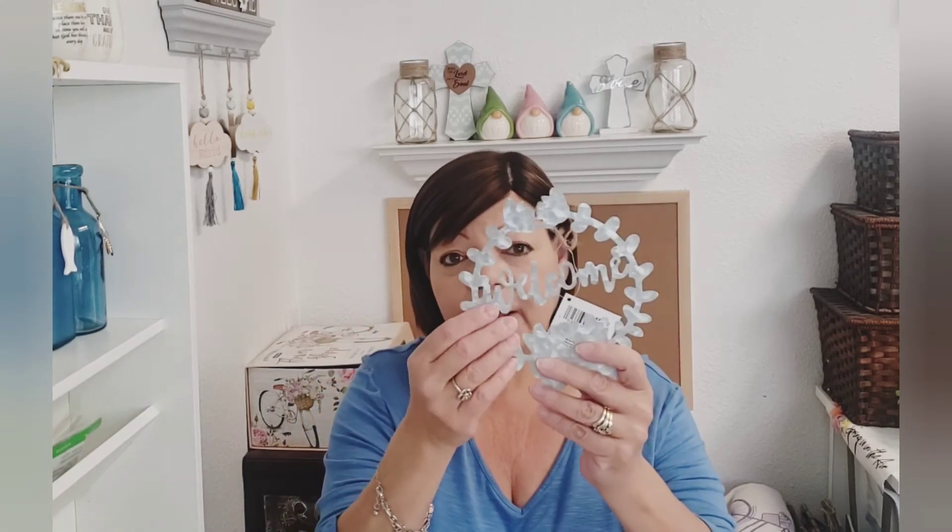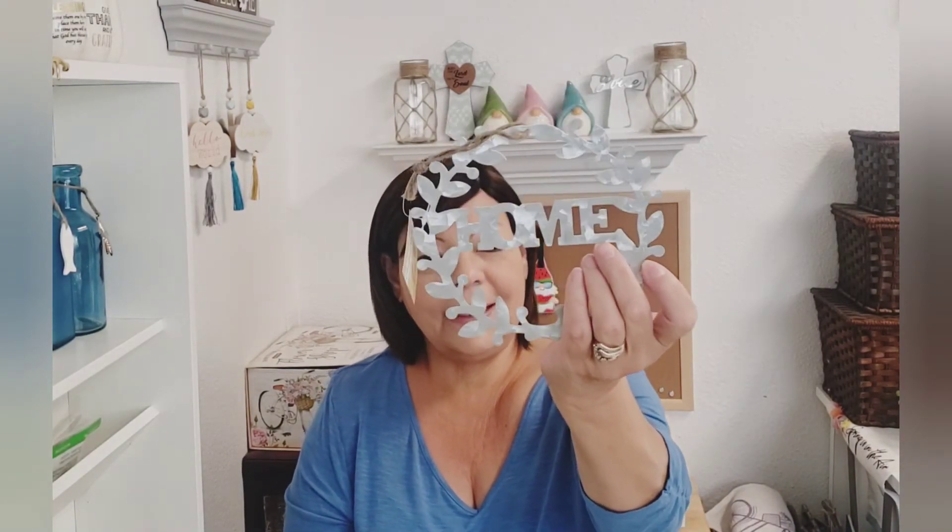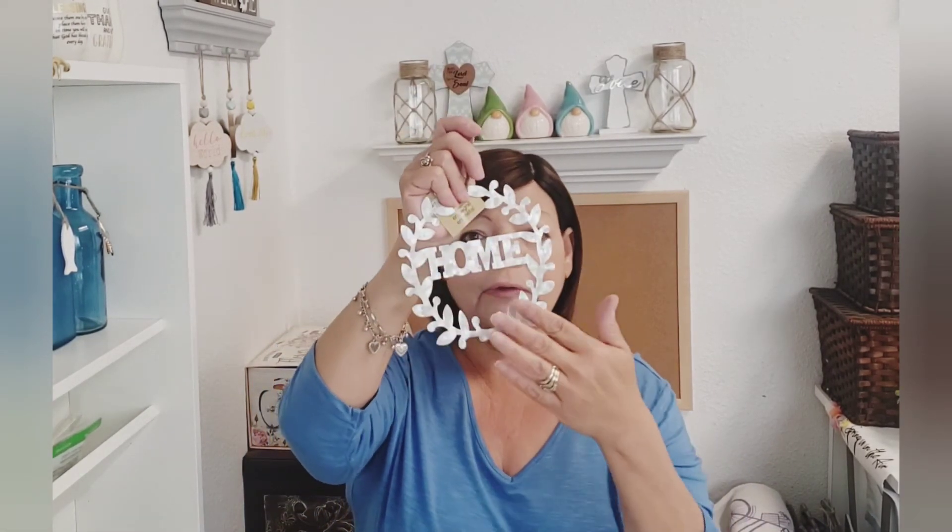Like I said in my haul last week, I didn't get all the galvanized signs because I probably won't use them, but I went back. The word 'Welcome' — I thought I had gotten it but I got a duplicate of another one. So I went back, found the 'Welcome,' and then also picked up the 'Home' as well. These are so pretty, and I mean, you can put these in the center of a wreath or you can make a sign with them. These are going to be nice to do something with.